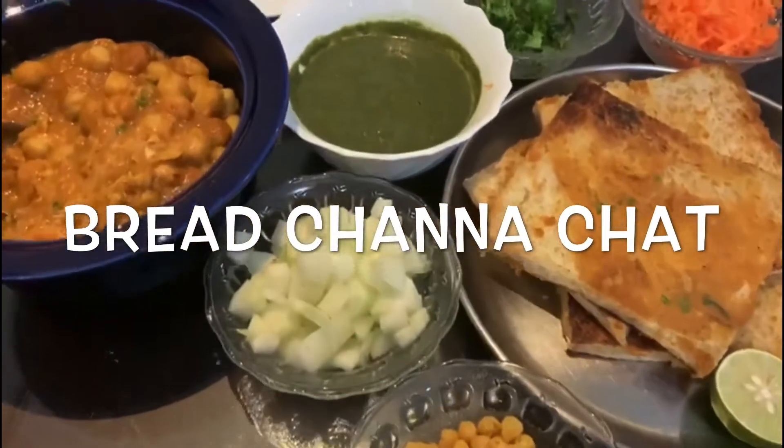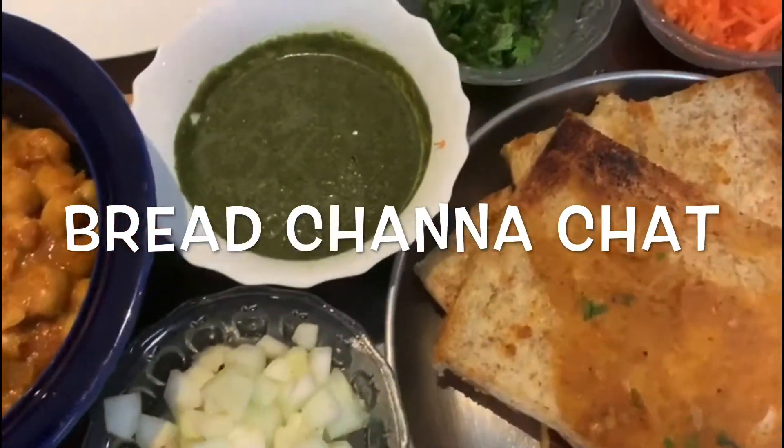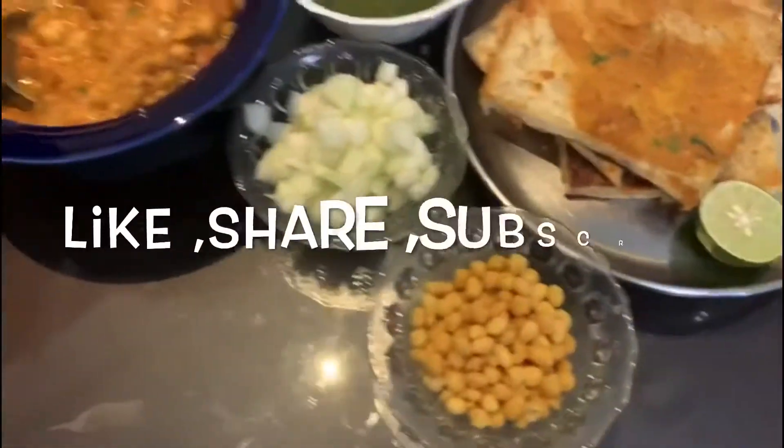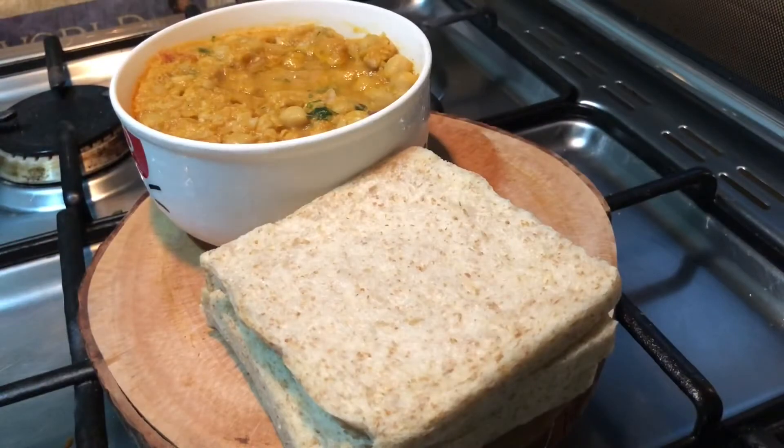Hello and welcome to Lakshmi Cooks. This is Lakshmi Sundar. This is a Bread Chana Chaat recipe. This is a very simple, super chaat recipe. Let's see what I'm doing.